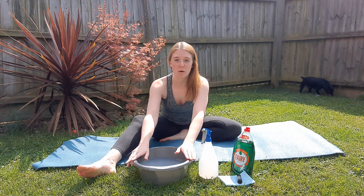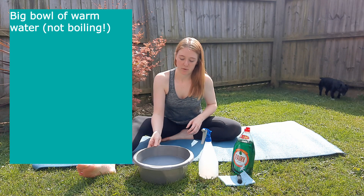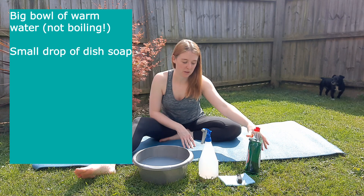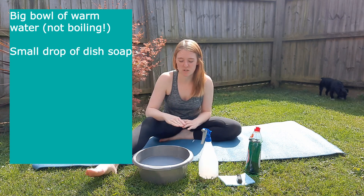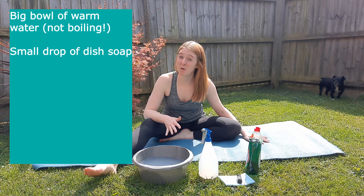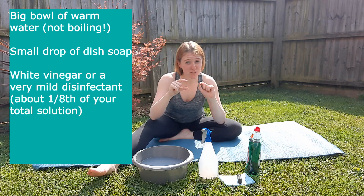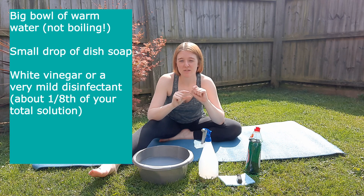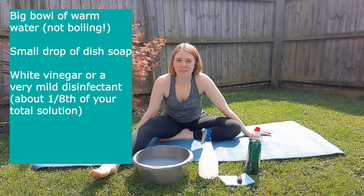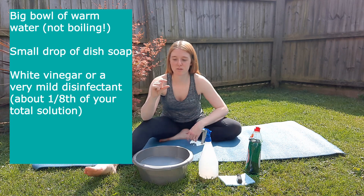What we're going to use is just a big bowl of warm water — not boiling, just warm. In here I've put a tiny squeeze of washing-up liquid, just dish soap. When I say tiny, I mean a really tiny bit, because we don't want it too soapy — that's just going to leave a residue on your mat that won't come off and will make it slippery. I've also put in just a small amount of white vinegar, which will work as a disinfectant and really kill any bacteria and nasty stuff on your mat.